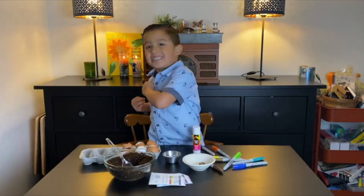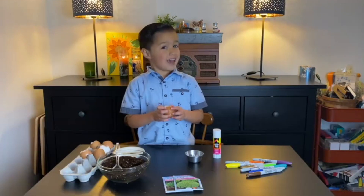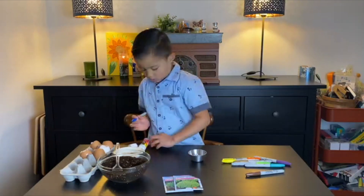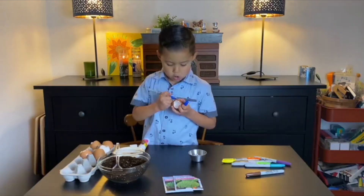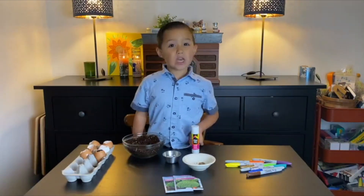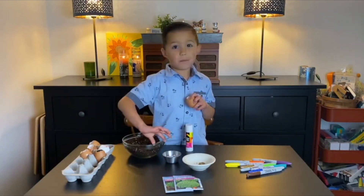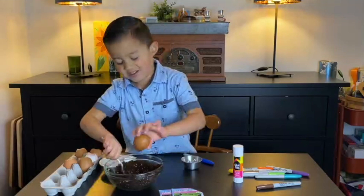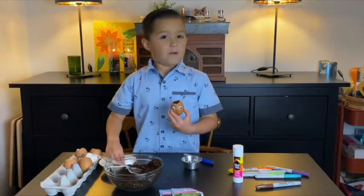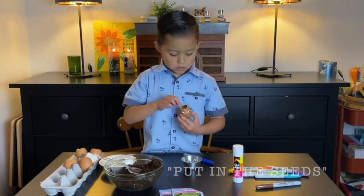So let's get started! First, let's decorate the egg. Alright guys, let's fill up the egg! Make sure you do it over the bowl so it won't be messy. For the final step, we're going to put in the seeds and spread them out.